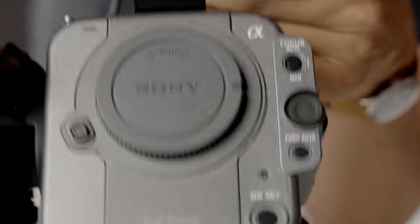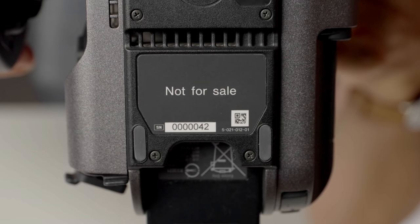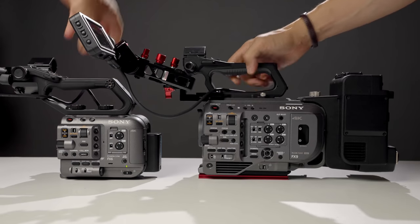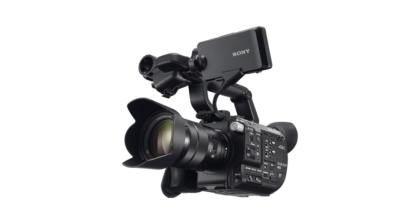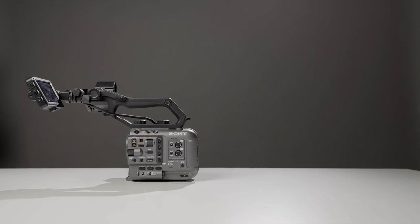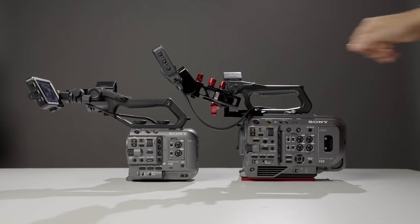We had access to a pre-production version of the camera with an early firmware. The FX6 looks like a mini version of the FX9, and it's easy to compare the two to the Sony FS7 and FS5. The FS5 really was a spec-down version of the FS7 with a weaker codec, but the quality differences in recording between the FX9 and FX6 are less distinct.